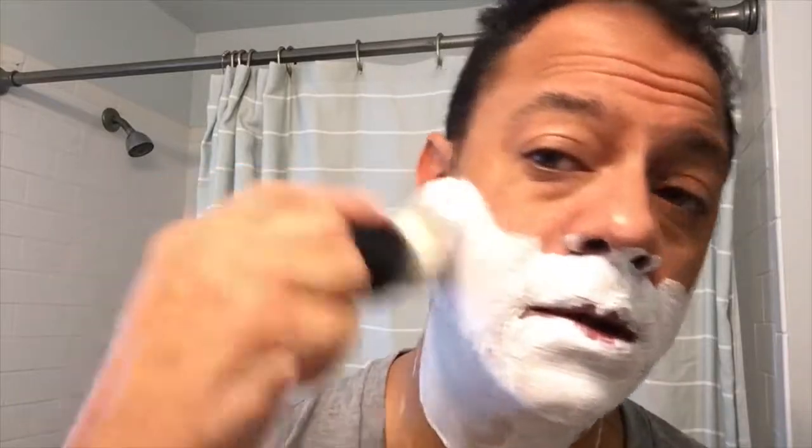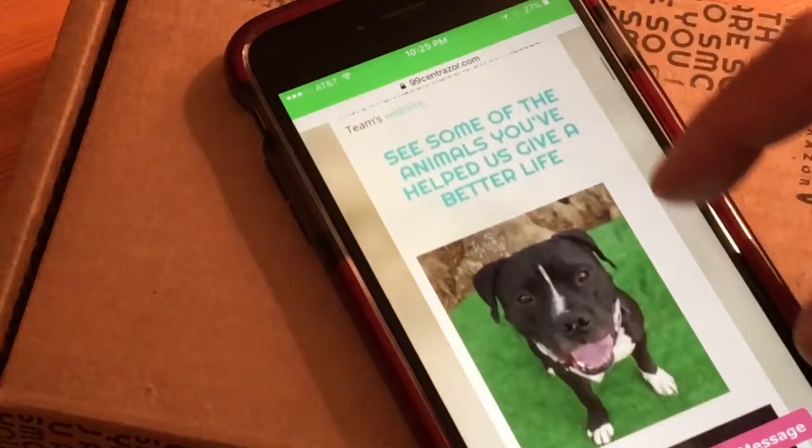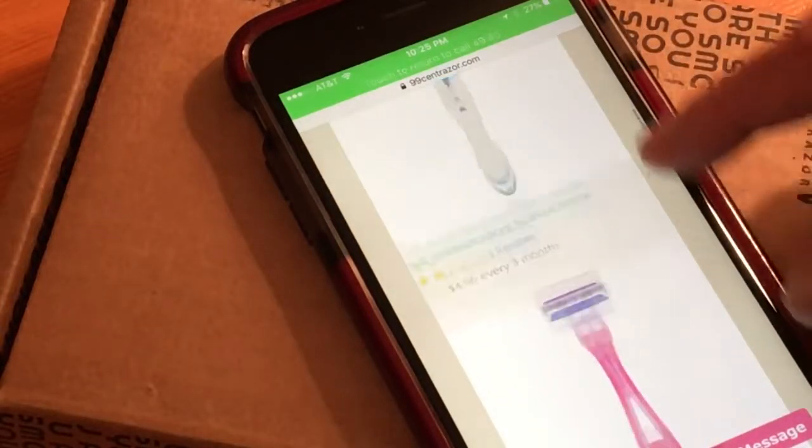I'm going to do two passes since this has not been abrasive — my skin feels nice and smooth, no nicks. Going across the grain: smooth, worry-free shave. I'm impressed. I got a great shave out of this Greyhound razor from 99 Cent Razor. You get a quality razor that's economical, and you're also doing a little bit to help pets out there in need.